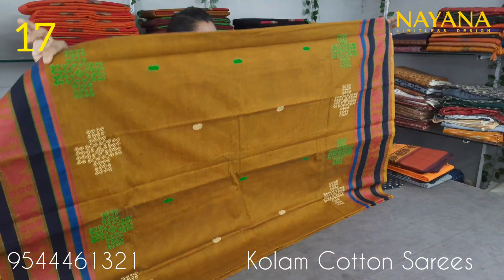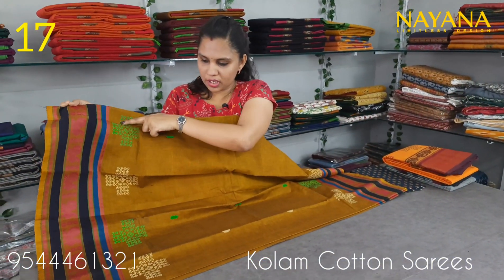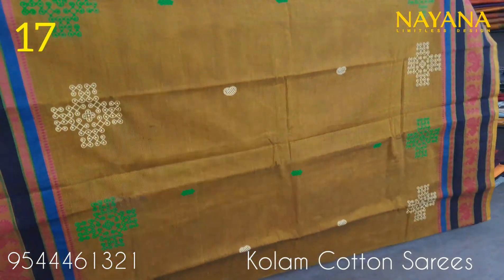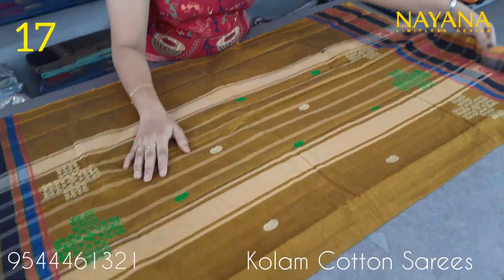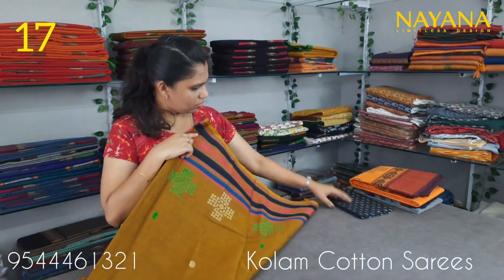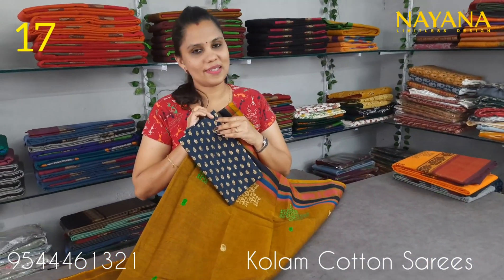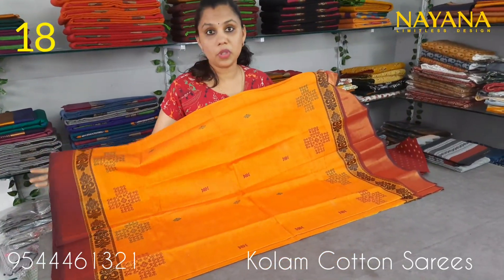The next column is mustard yellow and navy blue color combination. It is not multi-color; it has a small pattern on the bottom. The printed column design is the same pattern on the bottom. The blouse is a printed blouse in navy blue color, priced at 950.